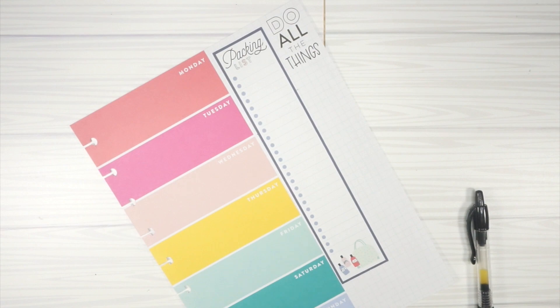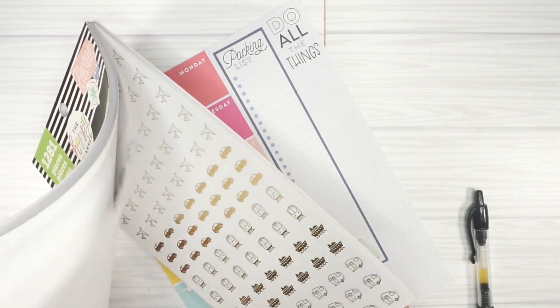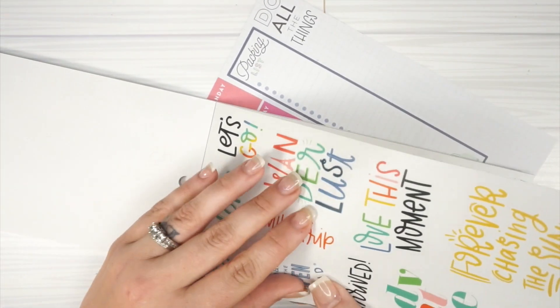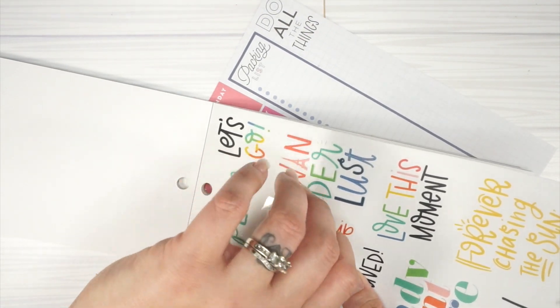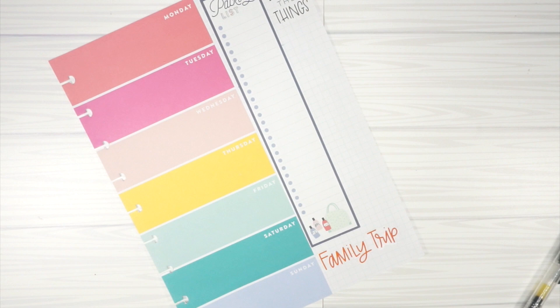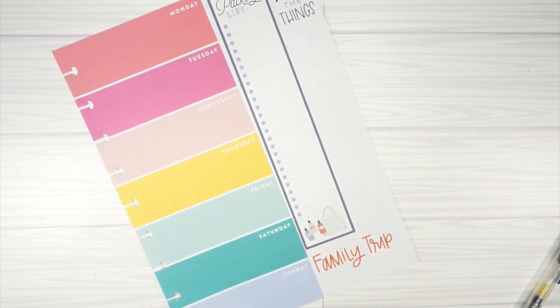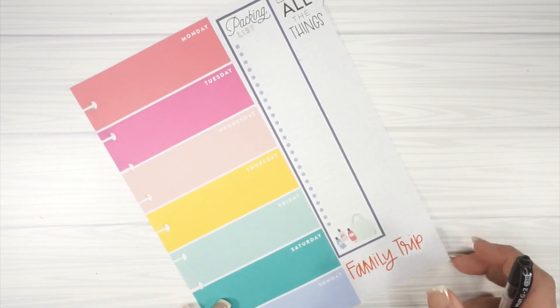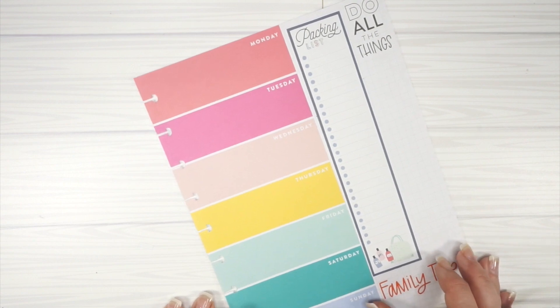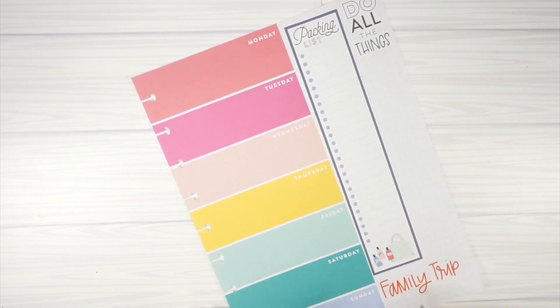I wanted to put in a 'family vacation' sticker — there's a clear quote one I really liked. 'Family Trip' — very cute. Then this will be my note space as I go through things I need, like boarding passes. I'm not going to fill in all of the daily to-do's today, but I really like how this turned out. I'll share it on Instagram when it's all finished.